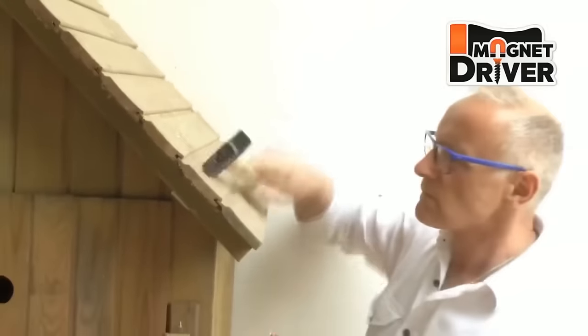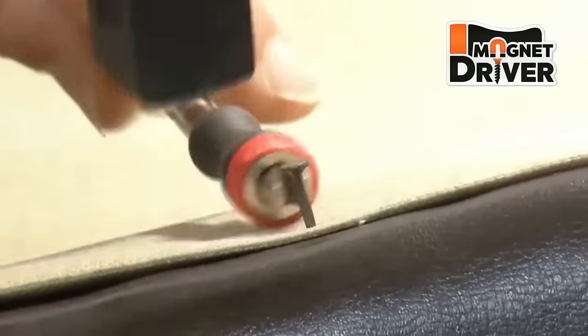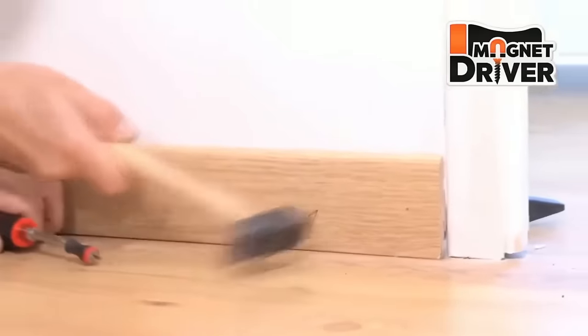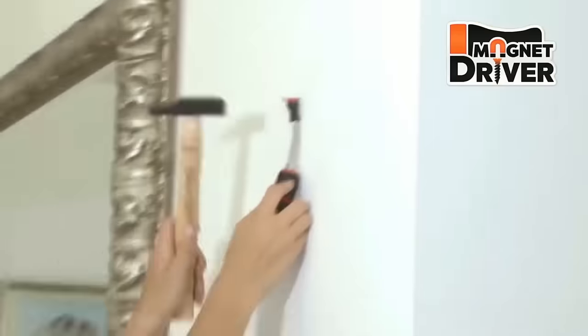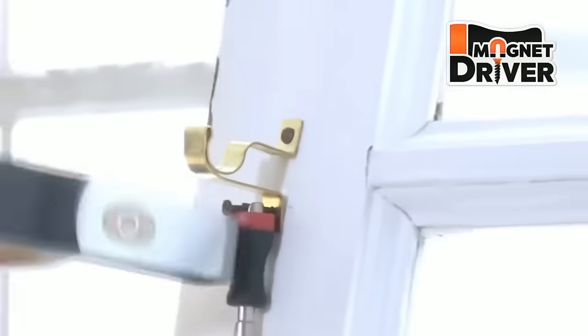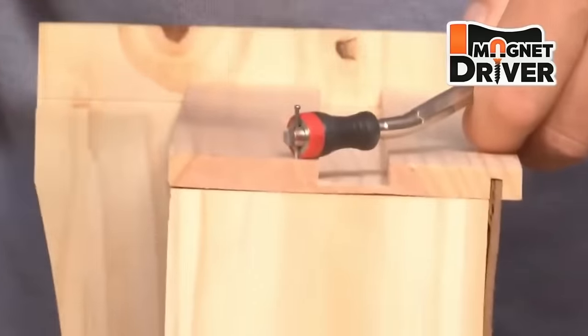The versatility of the magnet extends to different nail types, including flathead, roundhead, brad, and headless nails. Conveniently designed to attach to standard screwdriver handles, the Magnet Driver Nail Holder offers a faster and more efficient approach to nail-related tasks for professionals and DIYers alike.